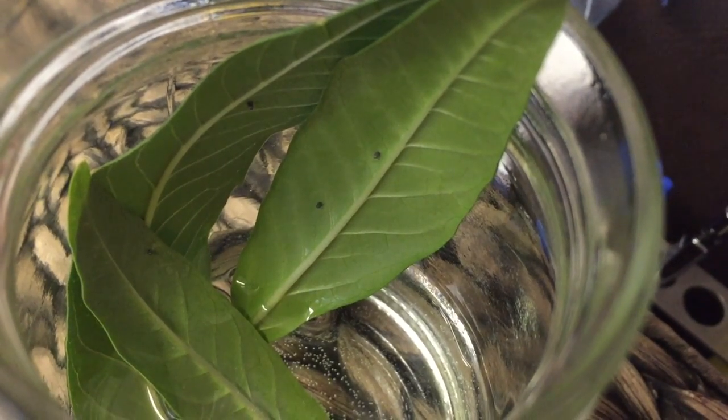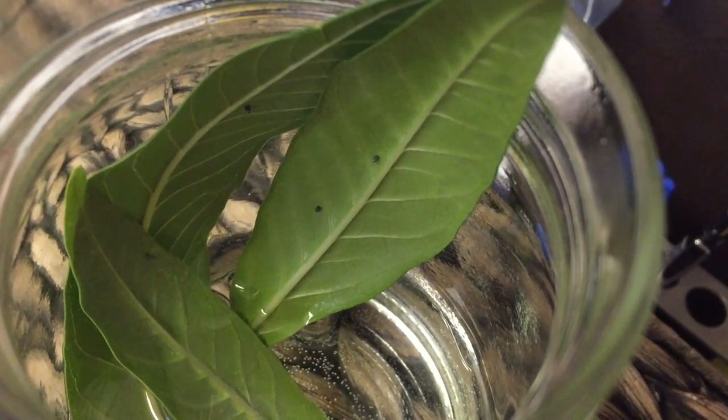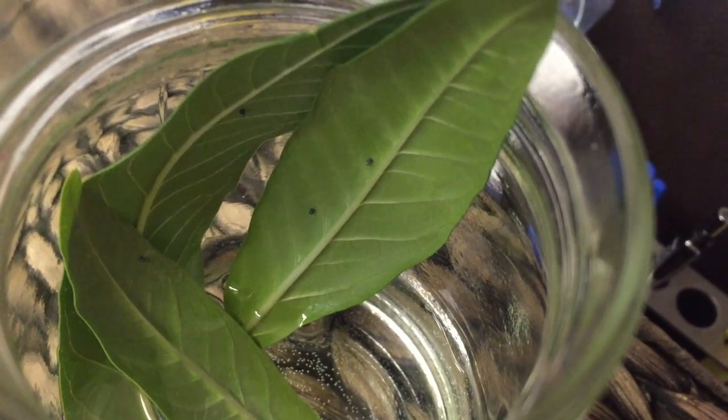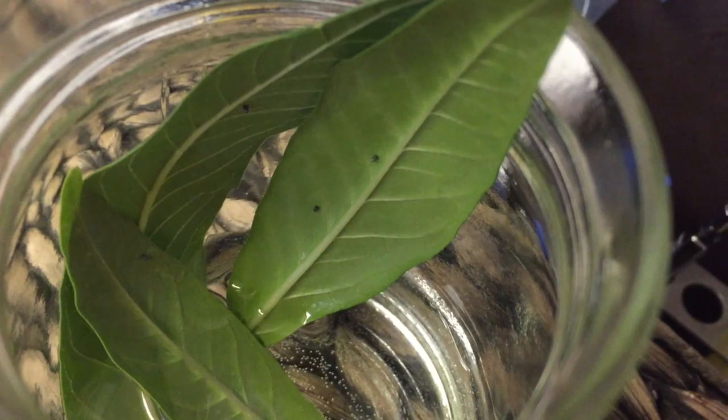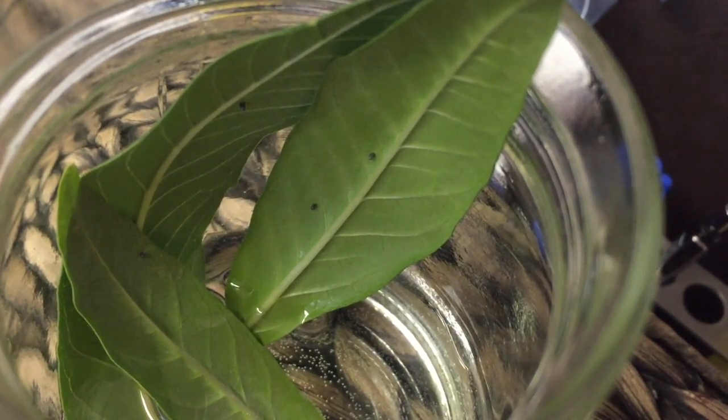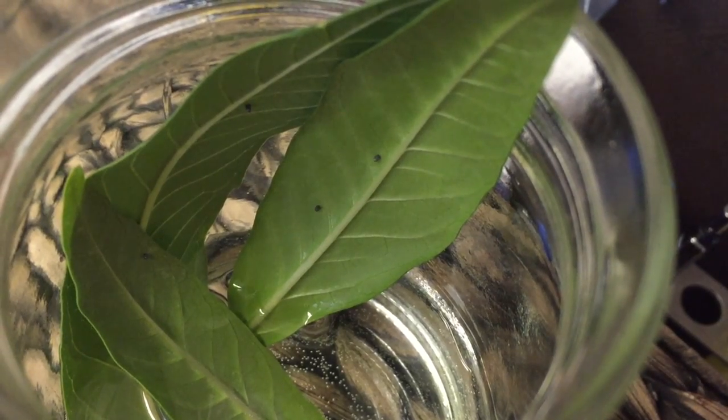When you're planting a butterfly garden you're helping nature and you're helping the animals in your environment. You're also helping humans to see the beauty that's all around them. It's amazing to realize that these little spots are butterfly eggs that are ready to hatch.